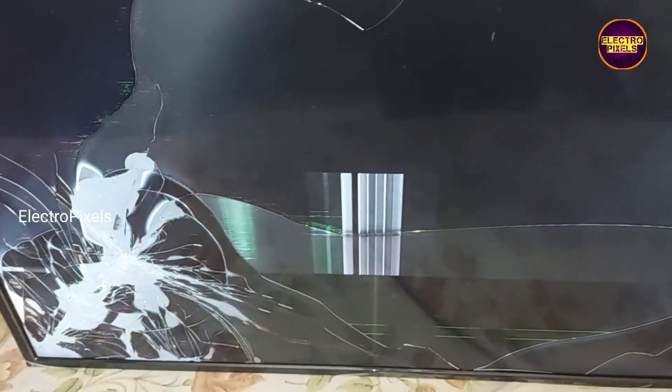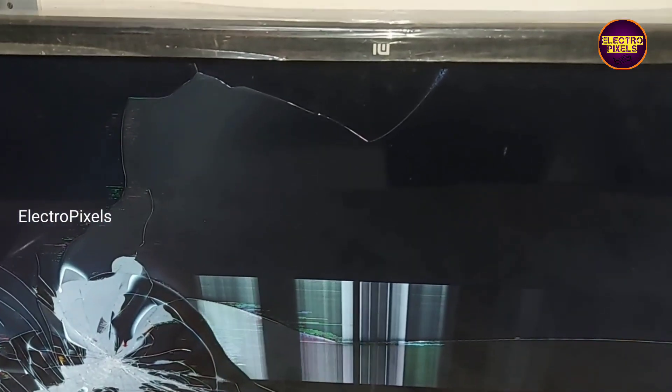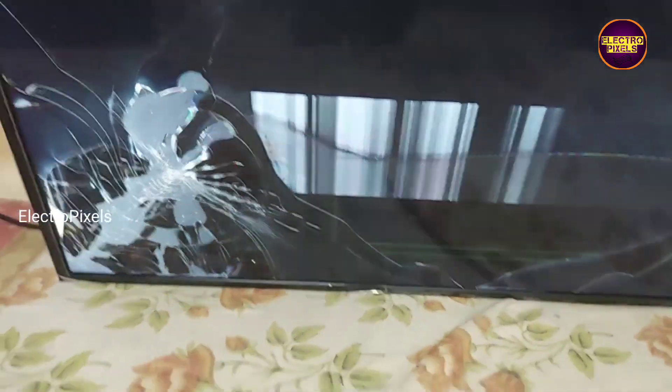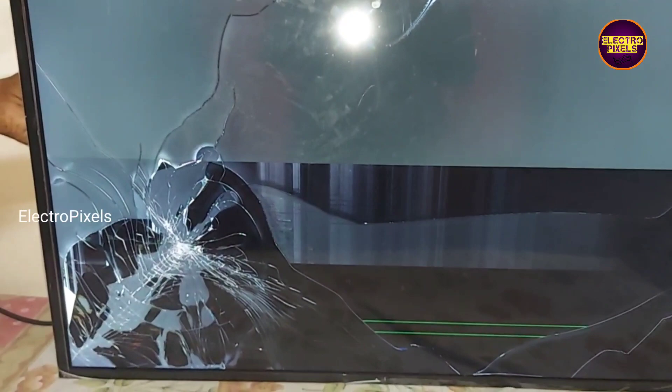Hi friends, this is a 32 inch HD ready Xiaomi Mi Smart Android LED TV. In this LED TV the complaint is a no display issue due to panel fault.